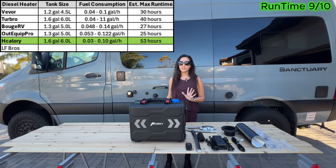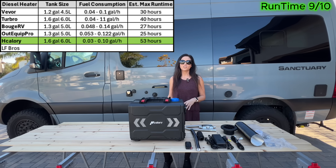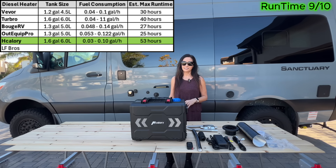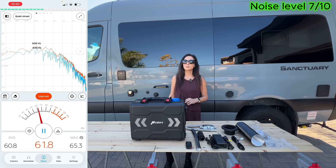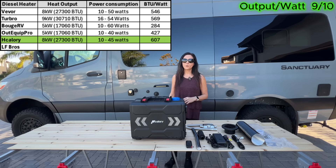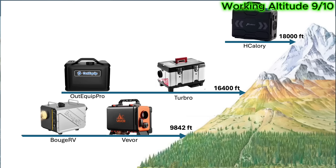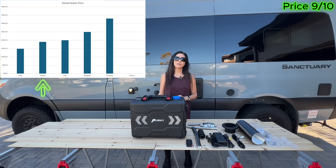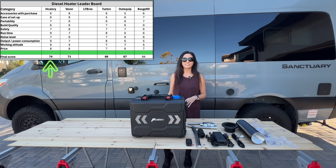Where the Hcalorie really separates itself is runtime. With a large fuel tank and efficient fuel use, it delivers about 53 hours on low — the longest in the test. Noise measured between 60 and 65 decibels, placing it in the middle of the group. Output per watt measured 607, the highest of the group. Working altitude is rated to about 18,000 feet, also the highest in this comparison. At around $190, the price is very competitive. When everything is added together, the Hcalorie finishes with a final score of 74.